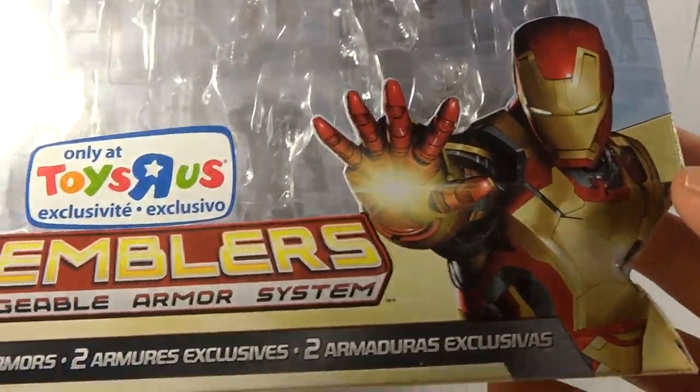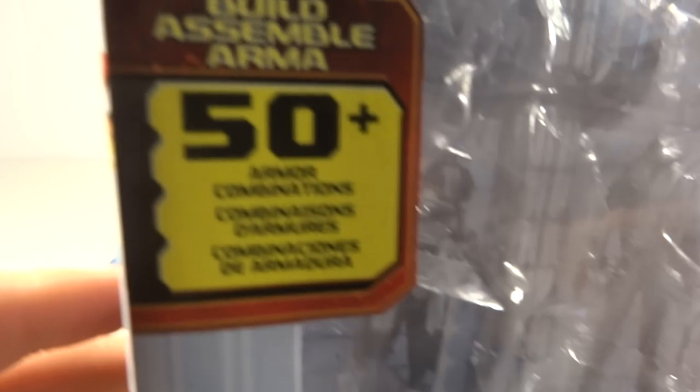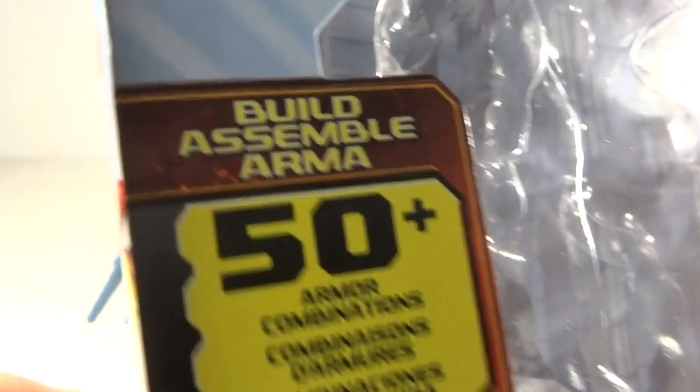Now let's go over the packaging. As you can see here's the two-pack packaging. It looks pretty nice. You get a nice picture of the Mark 42. It's the same basic design just larger. You can see more armors in the back which looks nice. You get 50 plus armor combinations.